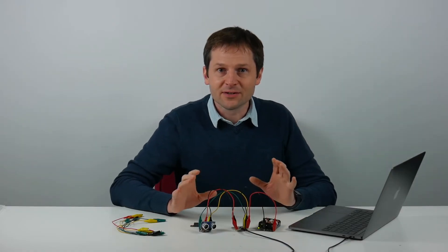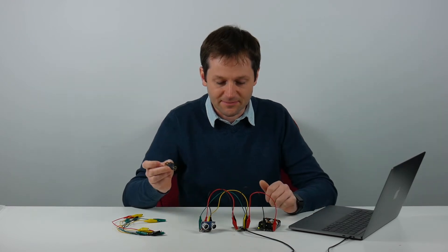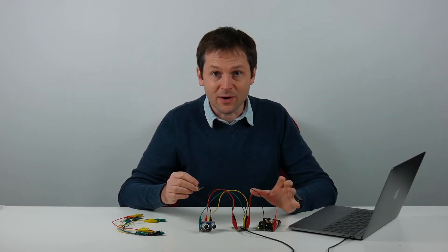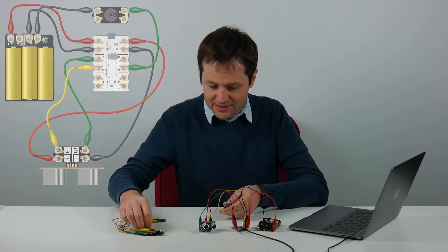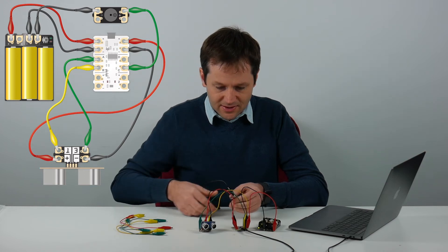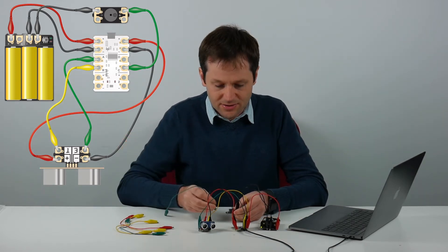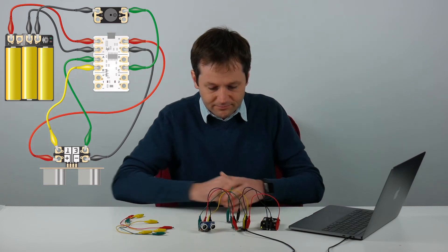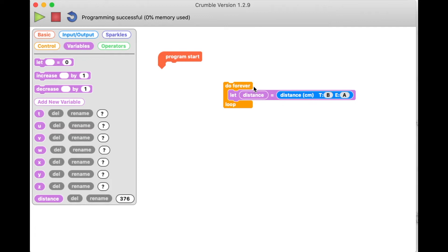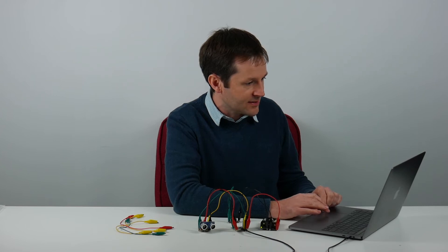Now we can use that value to do something in our program. I've got a buzzer — the same one from the beginner video — and we're going to connect it to the Crumble and use the value from the distance sensor to decide when to sound it. We connect the negative side of the buzzer to a negative terminal, then connect the positive side to output C on the Crumble. We can use the 'set C high' command to turn the buzzer on. A quick test confirms it's definitely working.